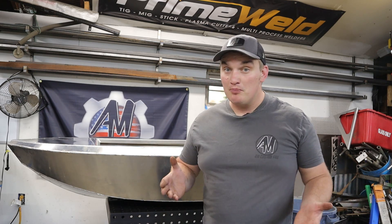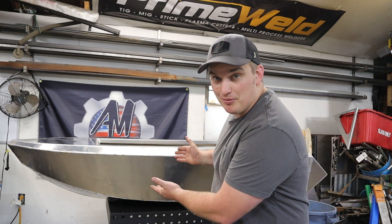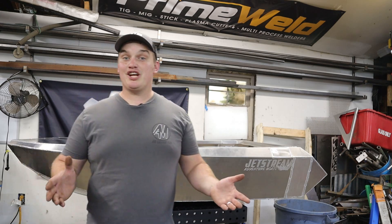What's up happy fabricators? Welcome back to the shop. In this video we're going to be using the X-Tool P2 55 watt CO2 laser to build some billet aluminum parts for the mini jet boat build. X-Tool reached out to me a little while back and challenged me to see if there was a practical way to integrate a laser cutter into a metal fabrication shop, and I think I've got some ideas on how we can do that.